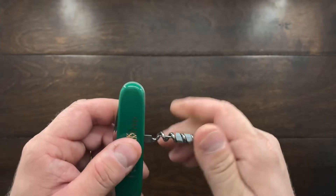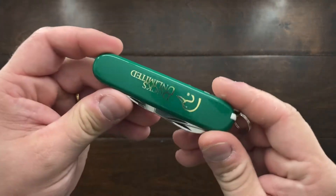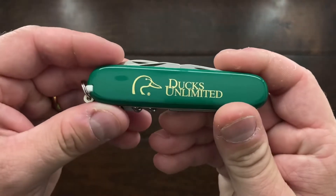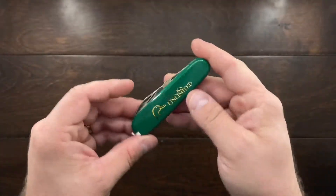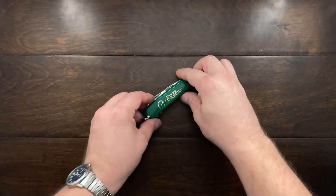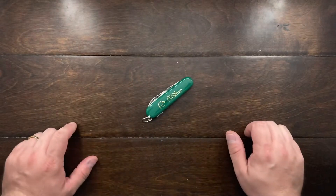So why did I buy this knife? Well, honestly the green is beautiful, the Ducks Unlimited branding is very pretty on the scale, and I felt it was a pretty good pickup. I grabbed both of these for $20.